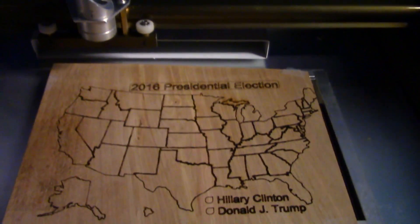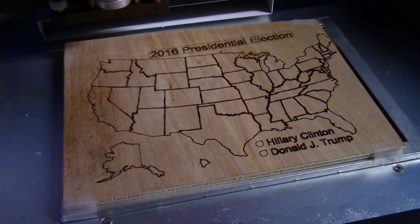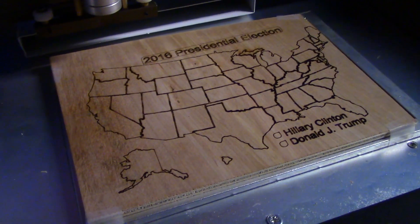Here's step one completed — engraving the outlines of the states. Turned out pretty well, so let's continue on to the next step, which would be engraving Hillary Clinton's winning states.